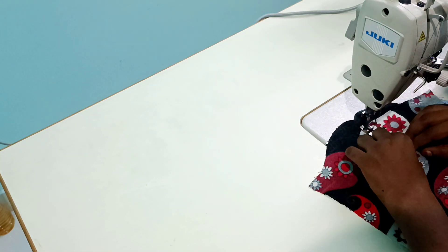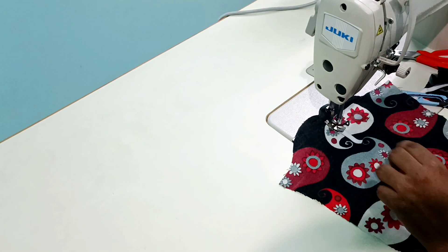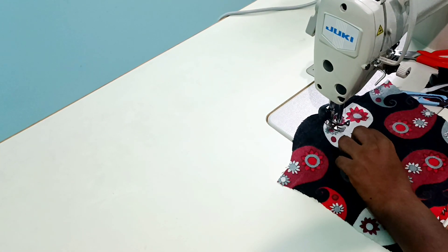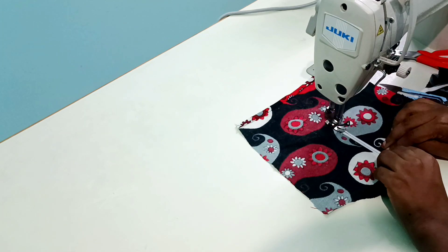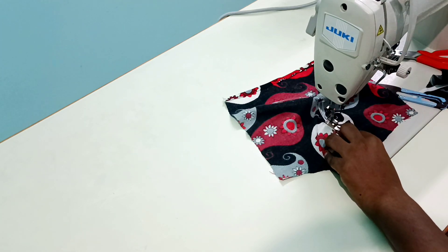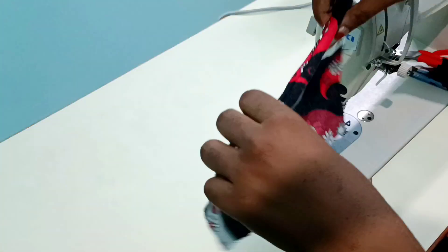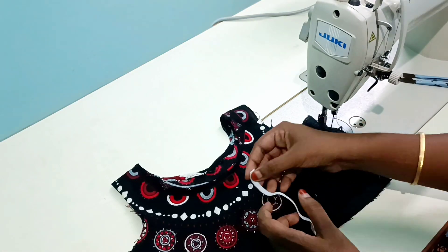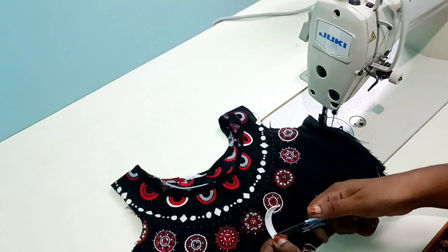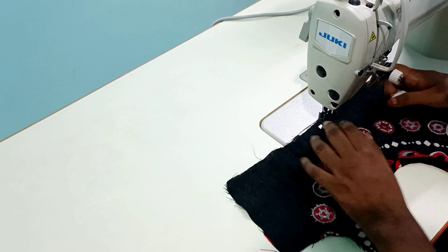The sleeve is finished. The length of the sleeve is 10 inches and the width is 2 inches. The sleeve is 4 inches in size, and it is rounded to show you 4 inches. Here I am going to make a full sleeve.